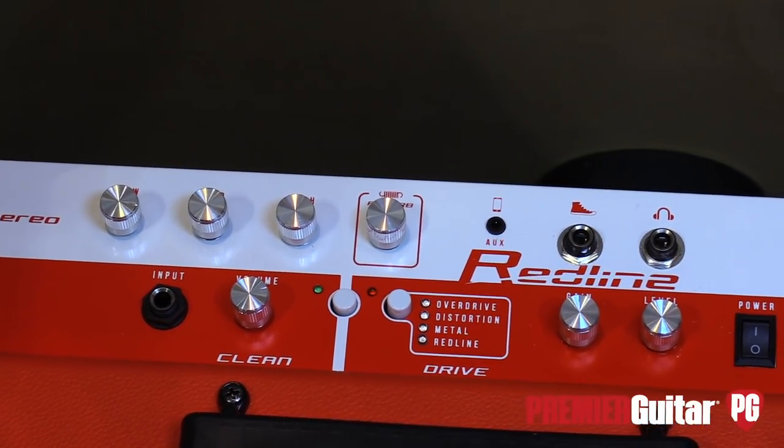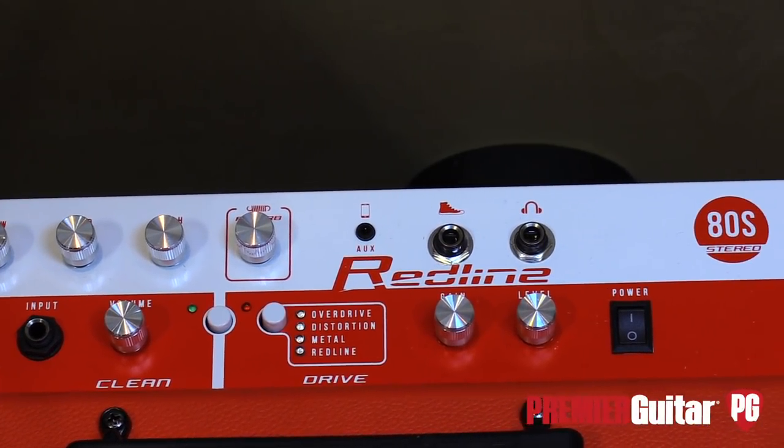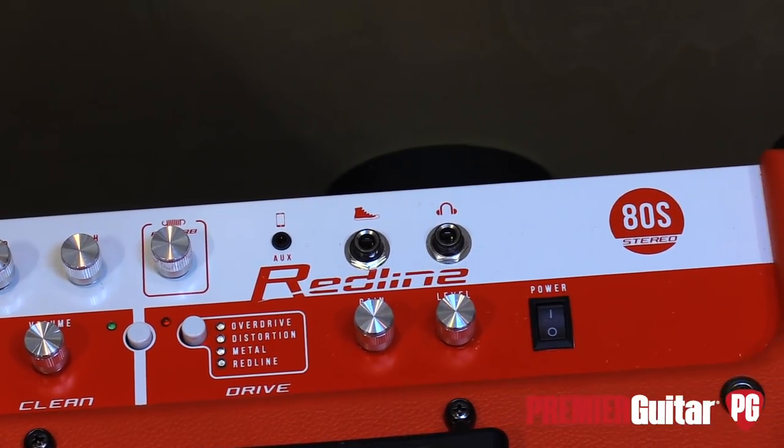It has some other cool functionalities — it has an auxiliary in, a headphone out, and a footswitch jack as well. So it's a great practice amp for around the house too.